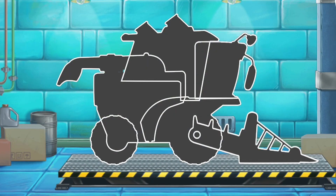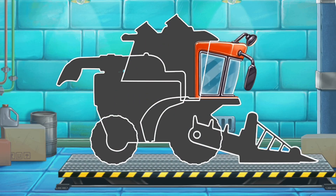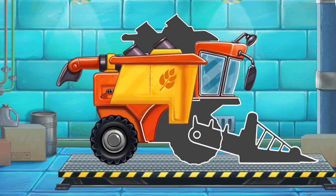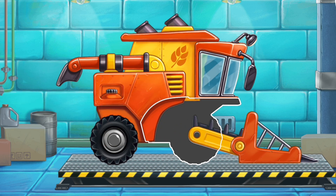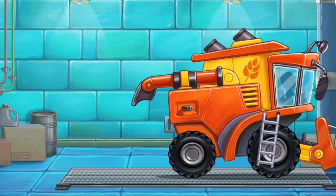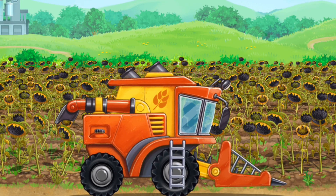Let's assemble a pickup harvester. The sunflowers are right. It's harvest time.